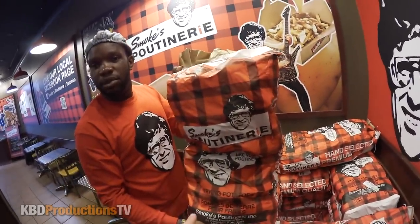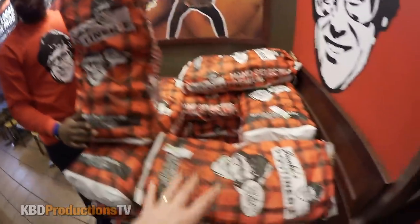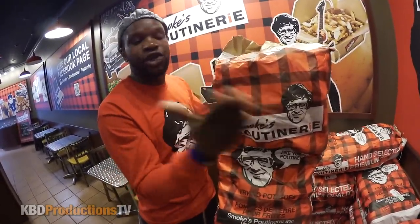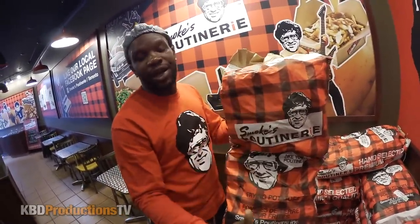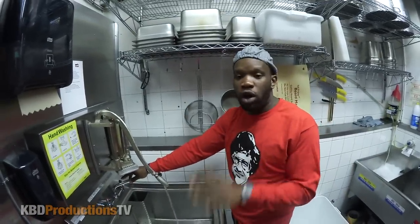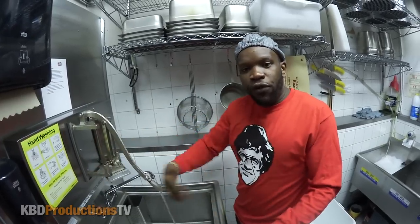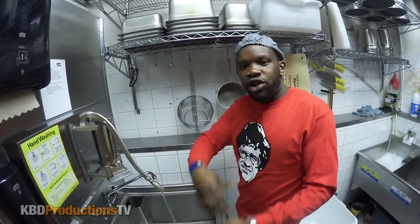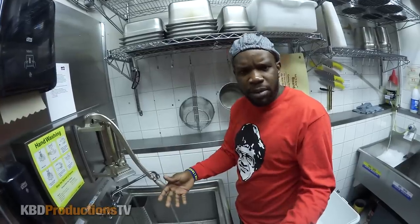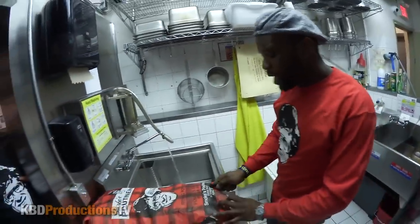These bags are actually made for Smokes Poutinerie — only for Smokes Poutinerie. Always make sure that when you're blanching, you blanch with cold water. You do not do it with hot water. The cold water helps to remove the starch. If you have hot water, it's sort of like slow-cooked. The cold water helps keep the potatoes from cooking and they stay extra crispy.